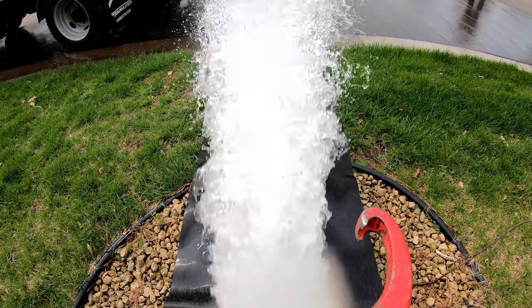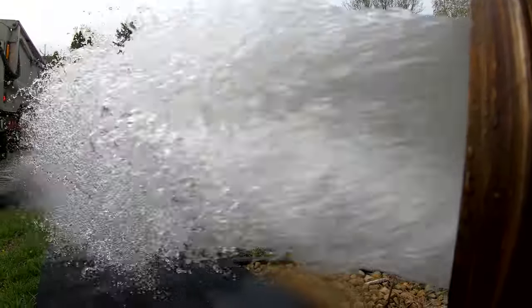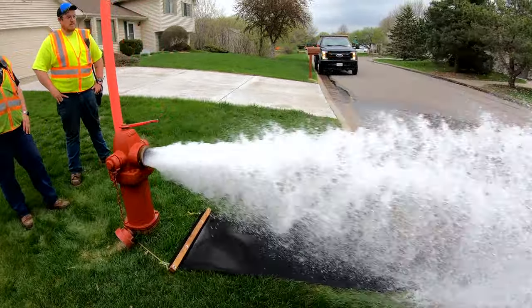And two is for scouring the water mains, using high-velocity water to scour the inside to keep calcium and rust and any other minerals and deposits that are in water from forming on the inside of the pipe.